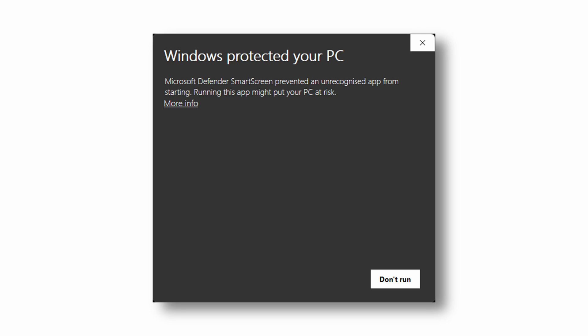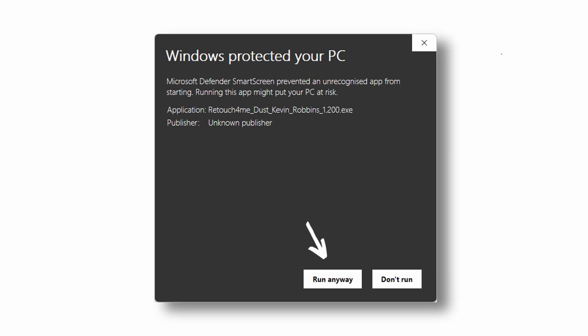Just a quick note: when you download the plugin and go to install it, depending on the security settings on your computer, you might get a warning window. All you have to do is click on the words 'more info' — a box should pop up beside where it says 'don't run.' Just click on that and it will install, no problem. If you want to see the old way I used to do this, you can watch this video right here, but it does not do anywhere near as good of a job. It uses dust and scratches and can leave some remnants on your work, but this does not leave remnants — it does a phenomenal job.